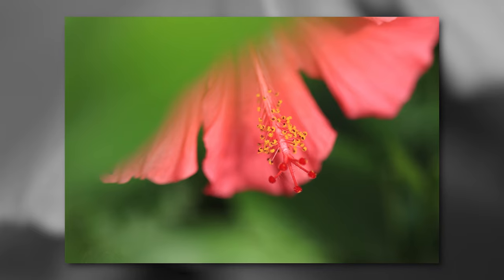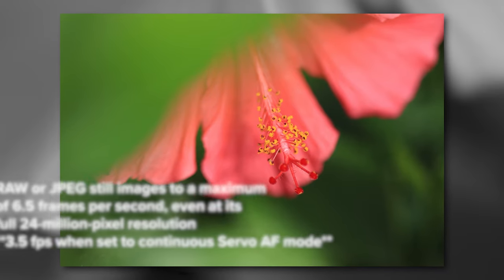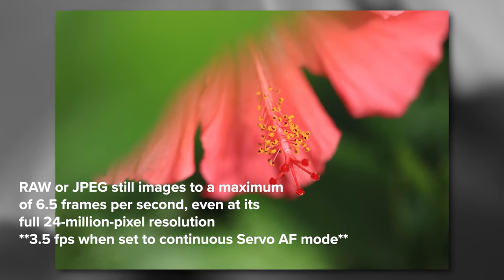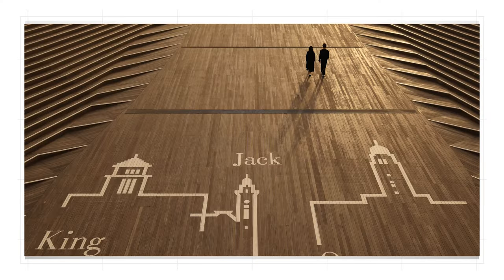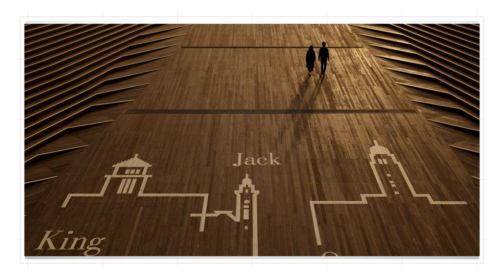The R100 can shoot RAW or JPEG images to a maximum of 6.5 frames per second, even at its full 24 million pixel resolution. And of course, it offers room to grow as your interests do, with a full complement of exposure options, including full manual control for stills and video.